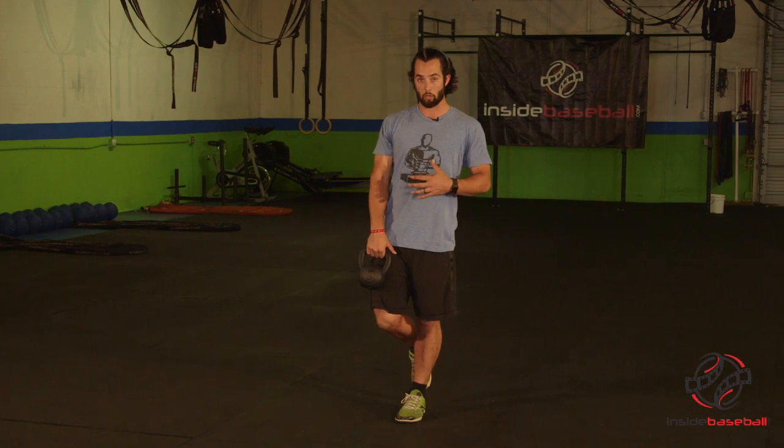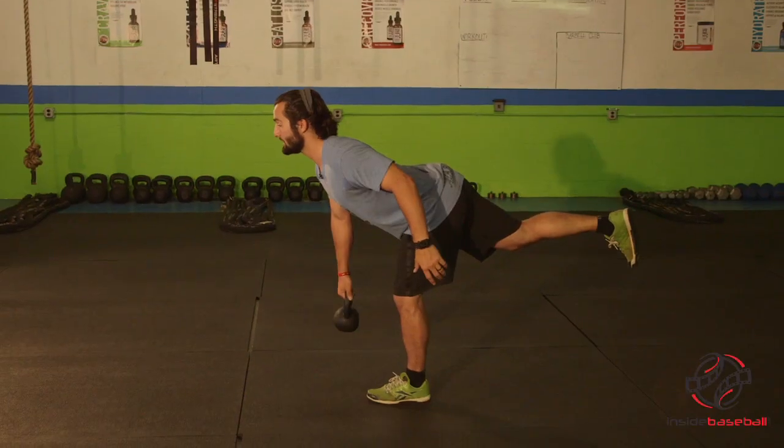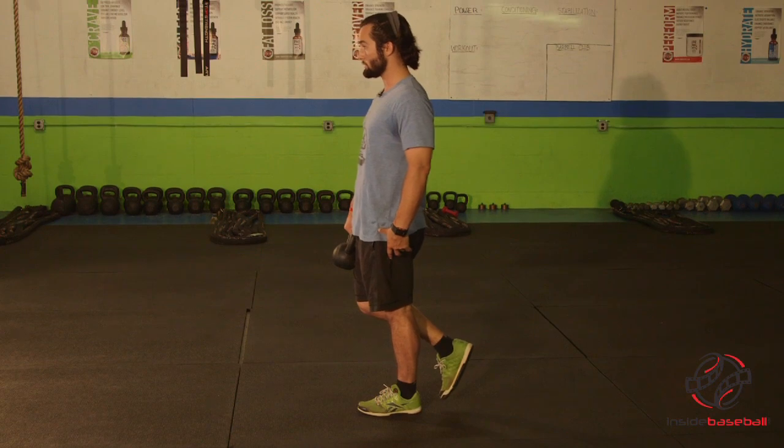Starting in this position, we want to make sure that we're completely balanced. You want to start with your chest up and shoulder blades retracted. Just like the Romanian deadlift, we will take our hips back first and push our back leg as high as possible, reaching down as far as we can while keeping a tight back. From this position, you're going to stand all the way up, squeezing your hamstrings and your glutes.